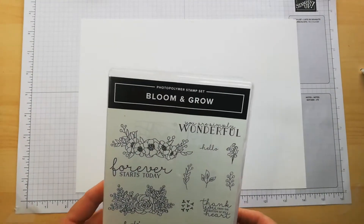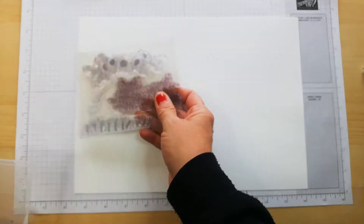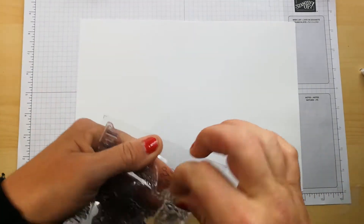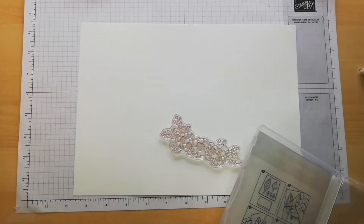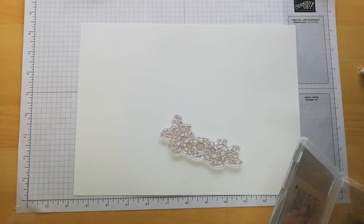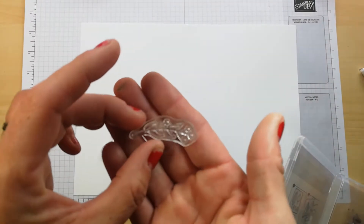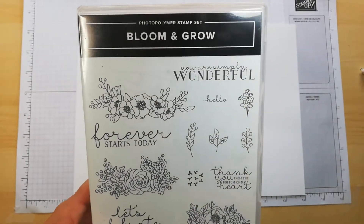I have decided to get out the Bloom and Grow stamp set, and I'm simply going to repeat a stamp across my cardstock. I'm going to use this foliage one — the leaves and the little berries — and there are other options as well, but we'll see what happens as we go.